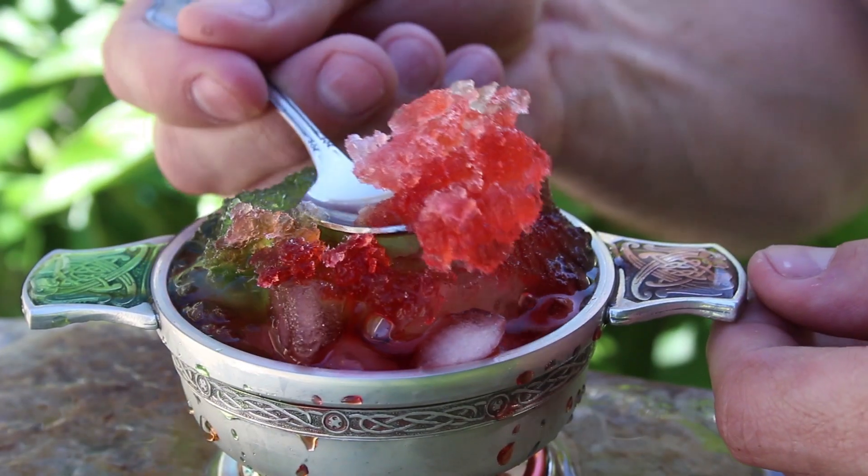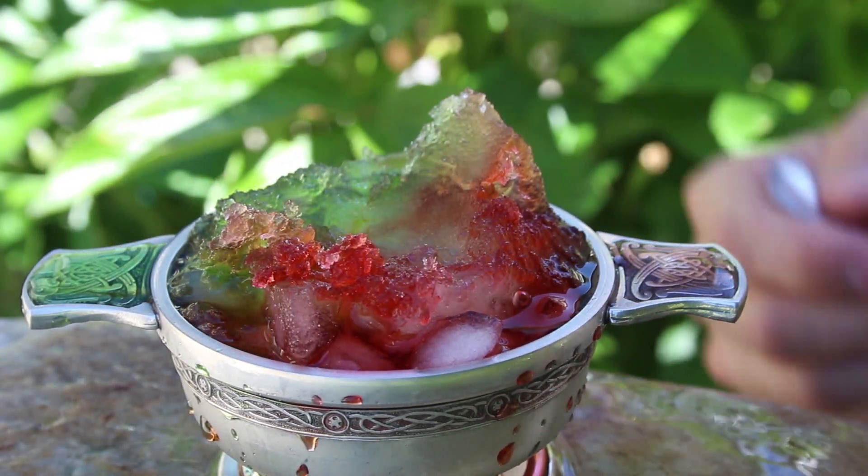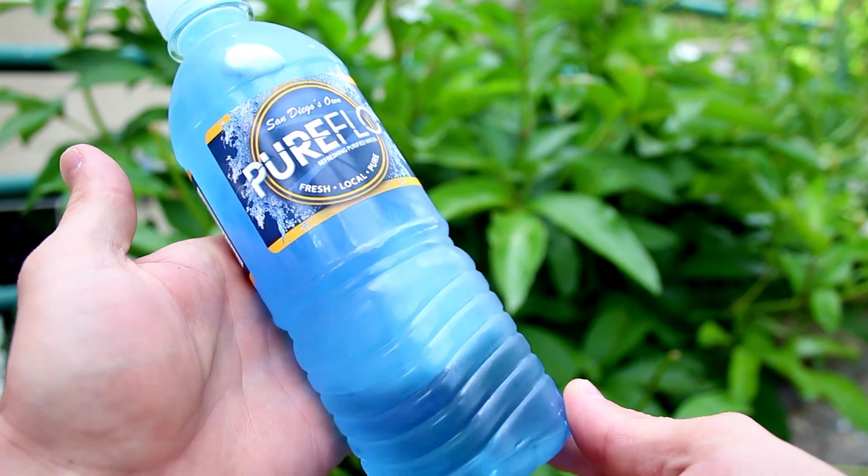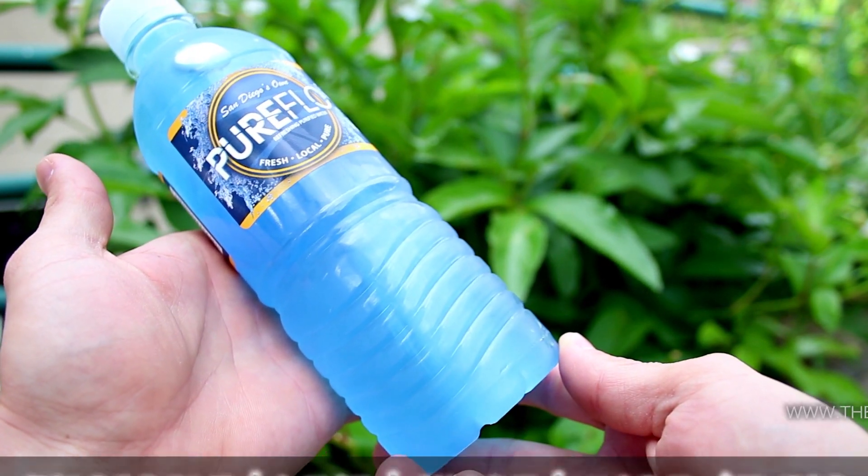Well now you know everything you need to know about making instant ice. If you want to see colored crystals, try pouring two drops of food coloring in the water before you freeze it. Well, that's it for now.